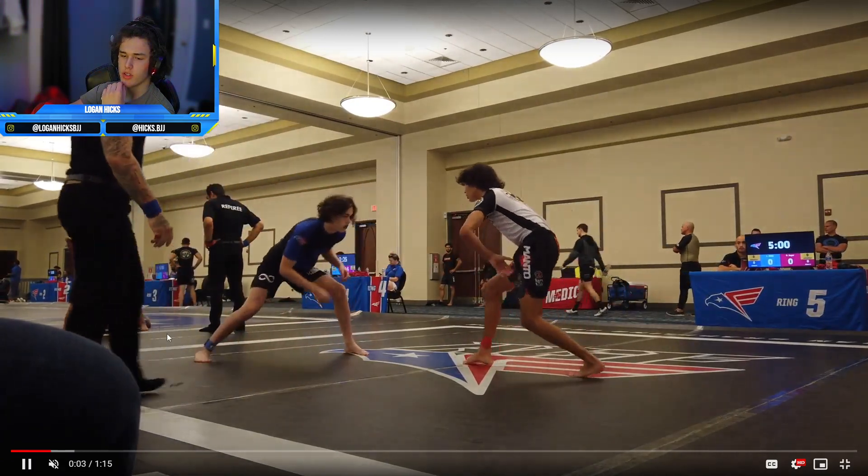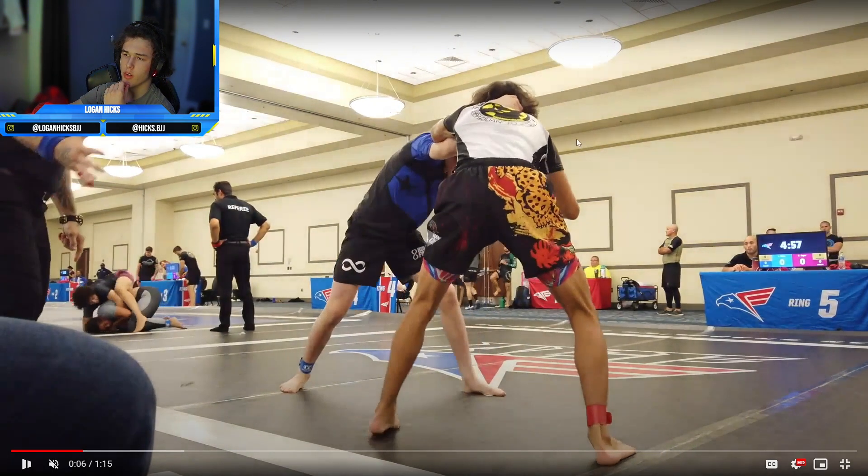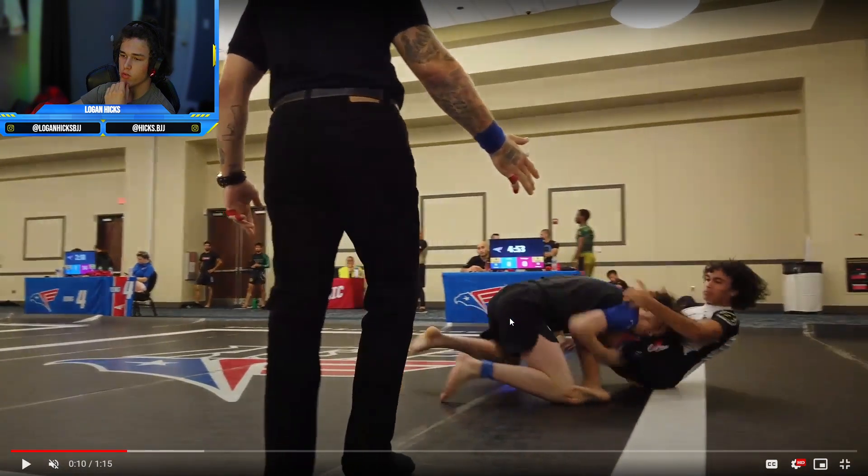Coming out of this match, I knew that I wanted to take this guy down. Heavy clubs to the head, pretty aggressive right off the bat. Then you're going to see another club come around here after he shucks it off — I get this club on the head, bang, right in on the knee crease. Boom, he folds.